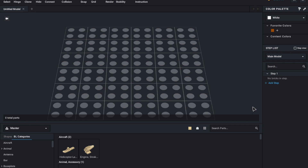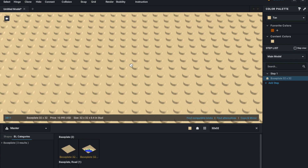So this is actually quite a simple process. I'm here in Studio and I'm just going to go through it. So first, let's say I want to create a base plate — I press on the base plate and I put it down.